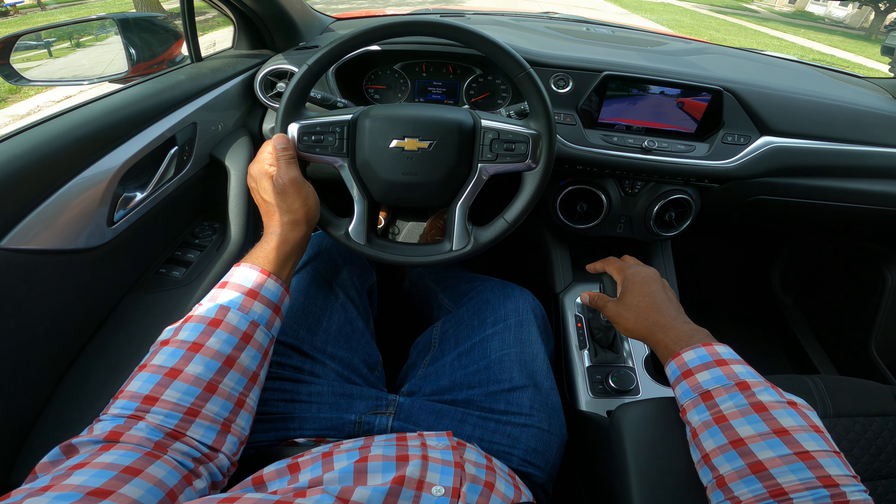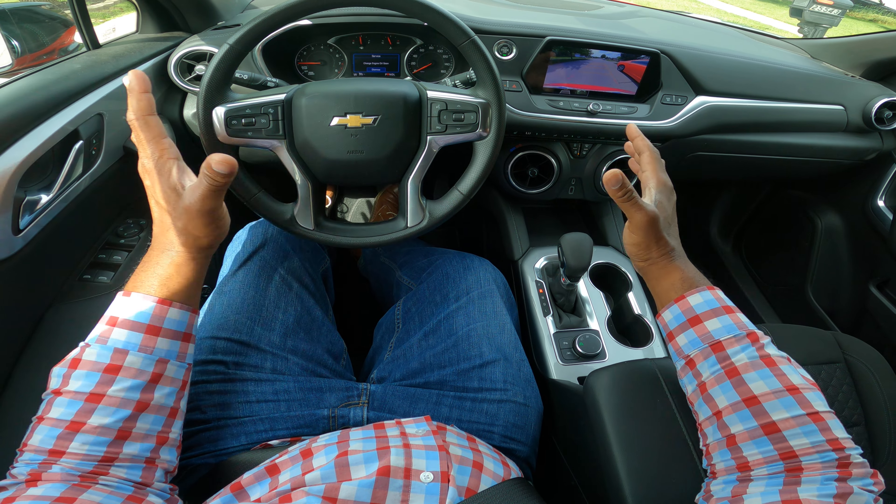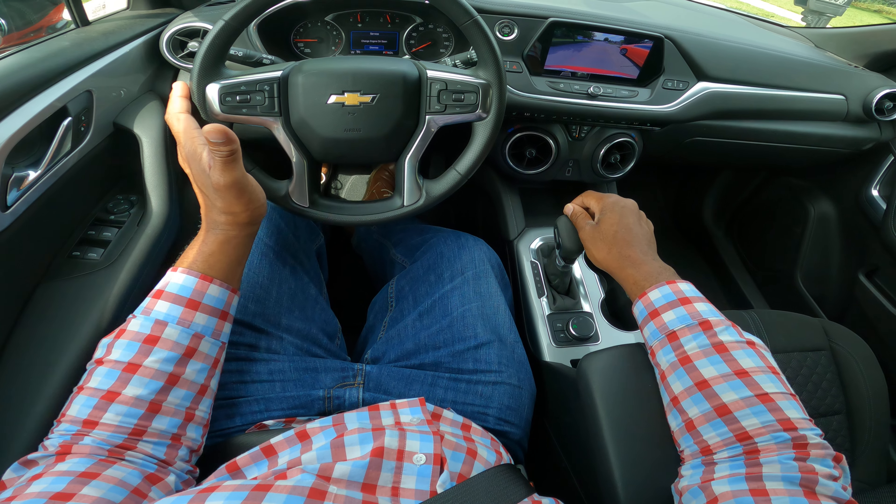Hey guys, it's Promise. This is part two of the driving controls. In part one, I talked about turns and maneuvers, but before we start, I'm going to go ahead and perform a reverse parallel park.